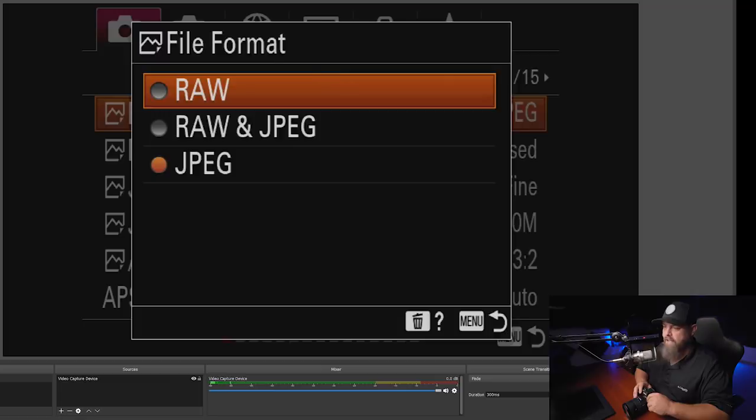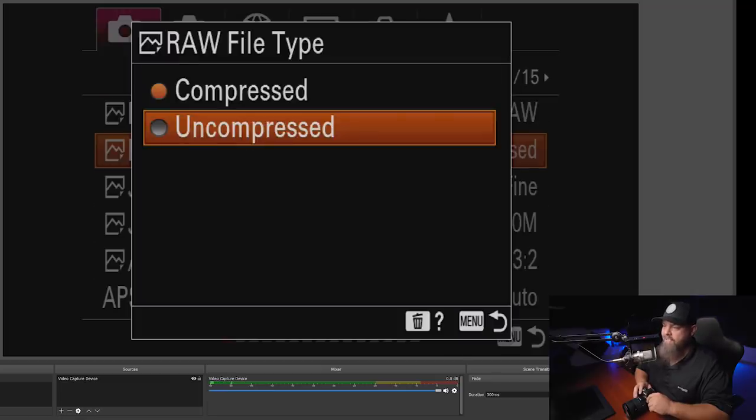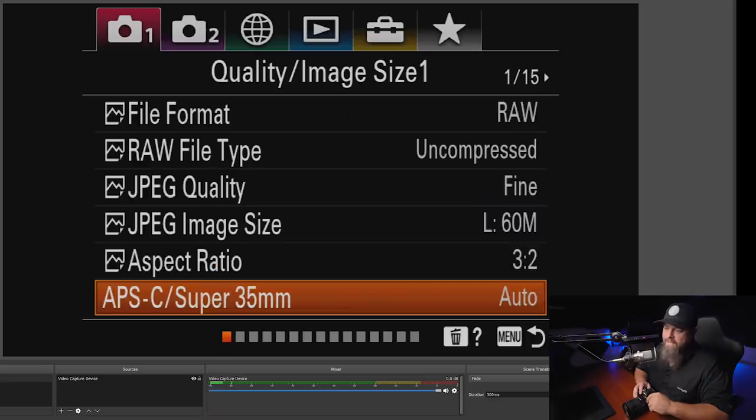First things first — file format. Let's change that to RAW, go down to raw file type and change it to uncompressed. We're going to skip JPEG because it's not applicable to us. The APS-C mode we'll end up programming to a button, so we don't need to worry about that.